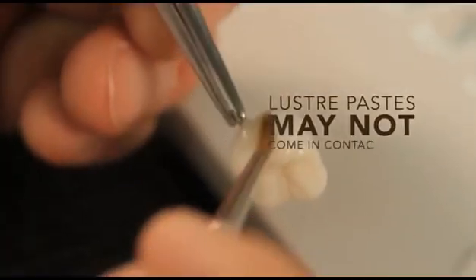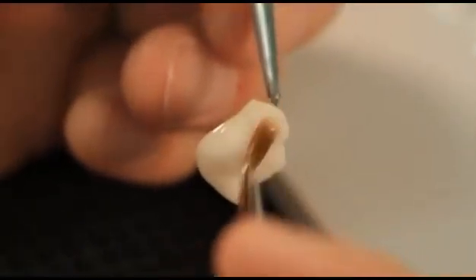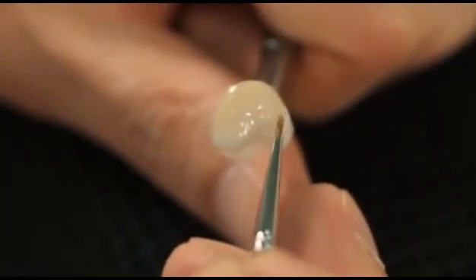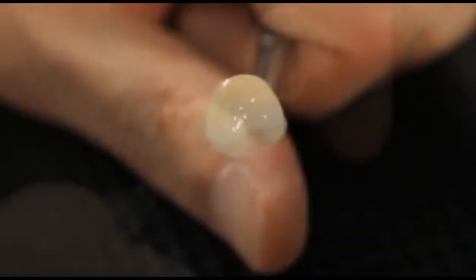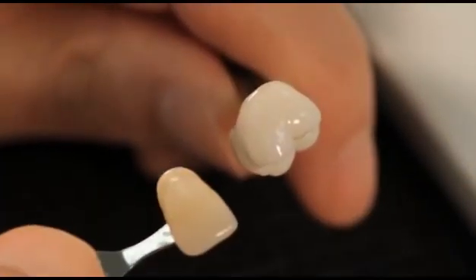Note: these Lustre Paste may not come in contact with water. The requested Vita Pan Classic shade is created by a more or less intensive application of the Lustre Paste Body A through D. This process, which only takes two minutes, is everything which is necessary to create Vita Pan Classic shades.